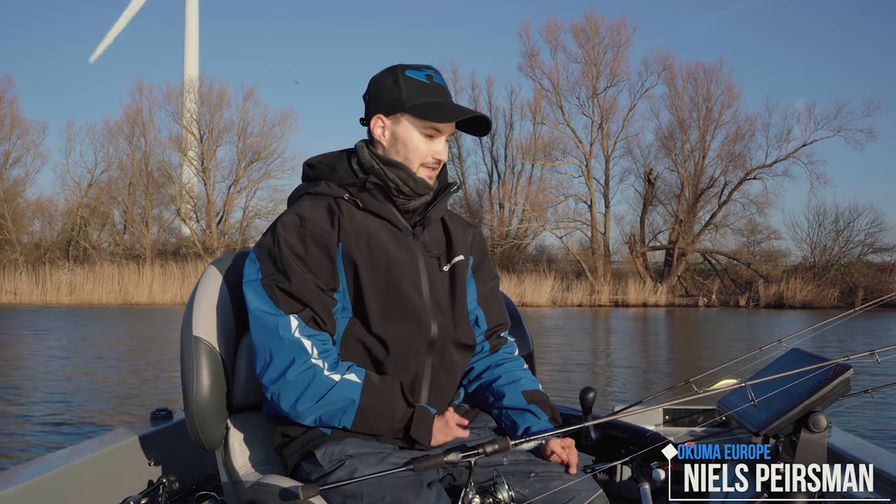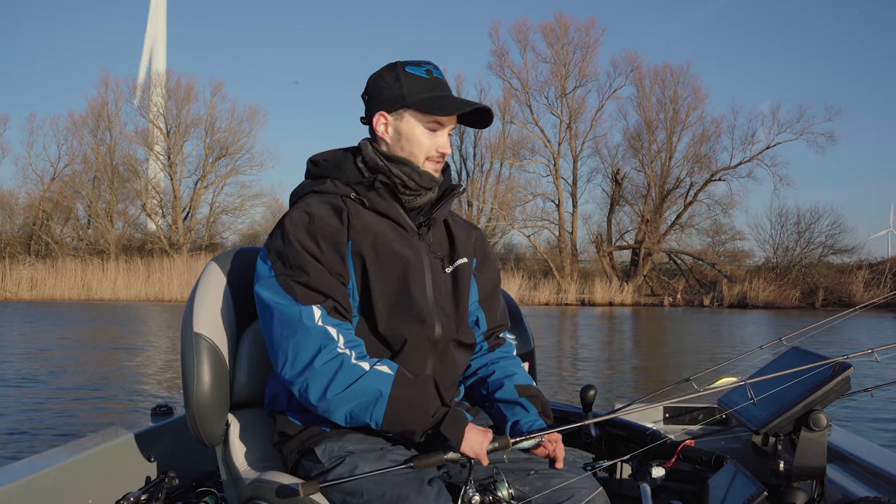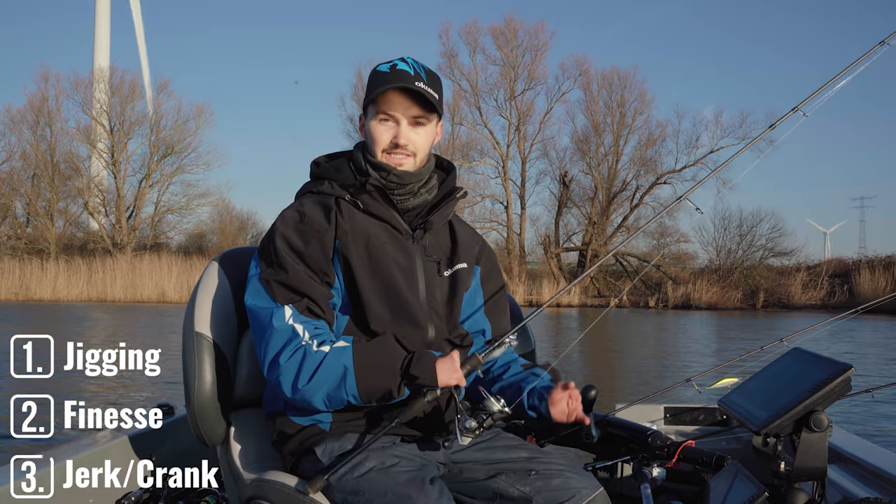Hi, Niels from Okuma here. Today we are out on a big lake in the Netherlands and I want to talk about three different basic casting techniques for zander and perch.